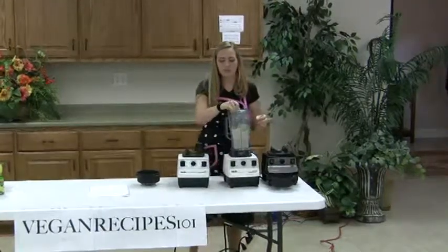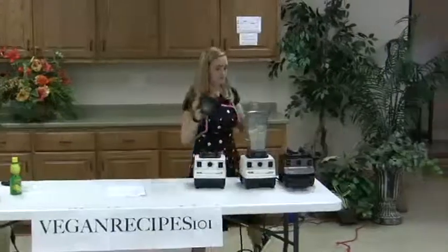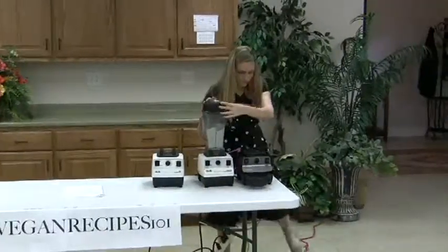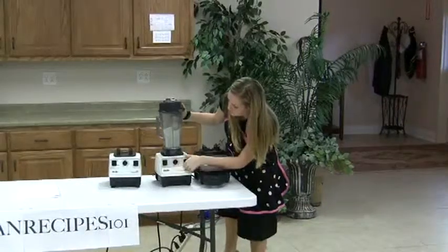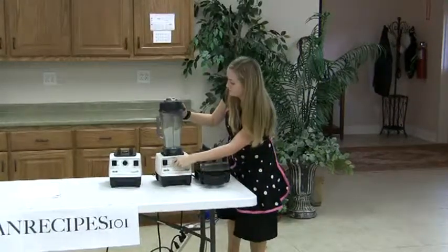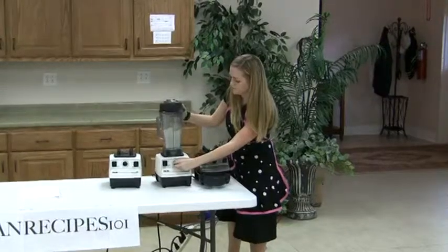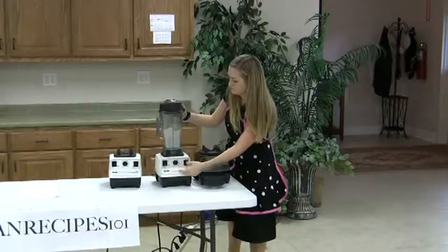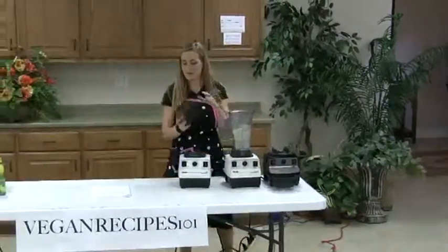Once you get your chives in there, you don't have to blend it long at all — just a few seconds to get it mixed up. And that's it. Now you have sour cream.